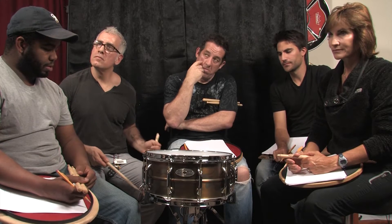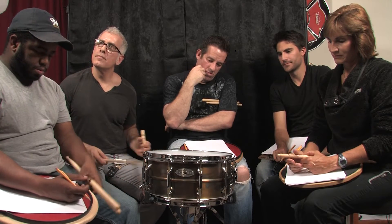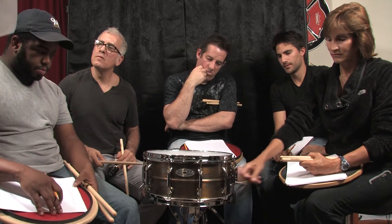Pearl Sensitone Premium Brass, 14 by 6.5, patina brass. All right, Pearl boy, tell us a little bit about Pearl.